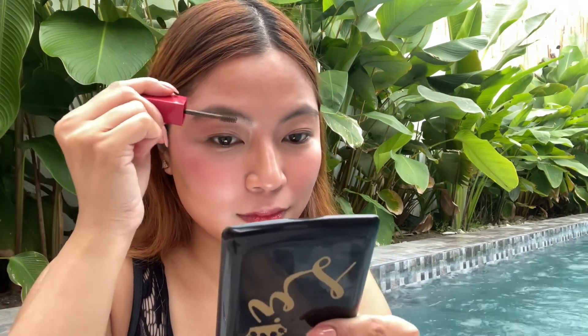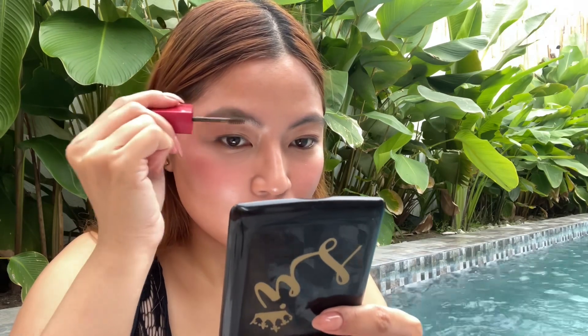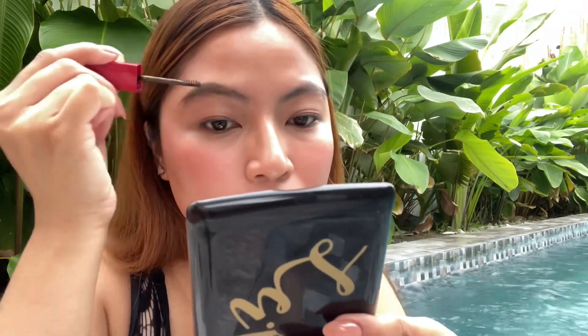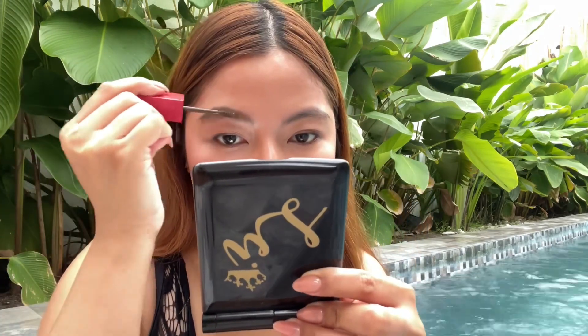First, scrape off the excess from the brush, then apply it starting on the mid part of your brows towards your tails. Whatever product is left on the brush, use that to apply on the inner part of your brows so it doesn't look too heavy or intense.